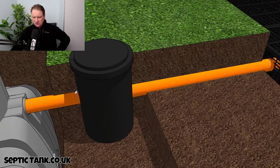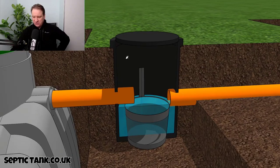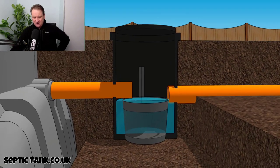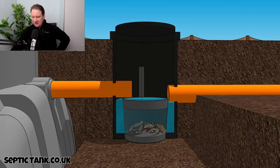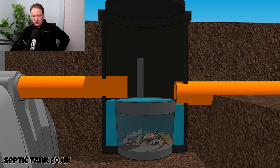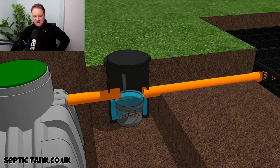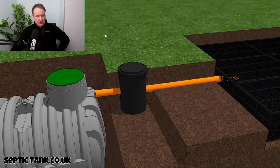This silt chamber is worth its weight in gold. All the bits and debris collect in the bottom, which means instead of paying Dyno-Rod six, seven, or eight hundred quid on Christmas day to dig down, cut open the pipes, and remove the debris, this amazing silt chamber basically does all that for you.